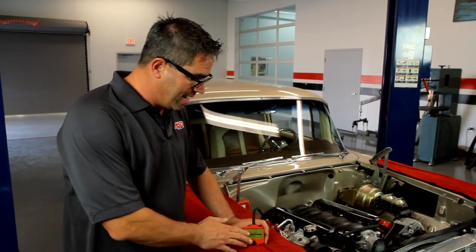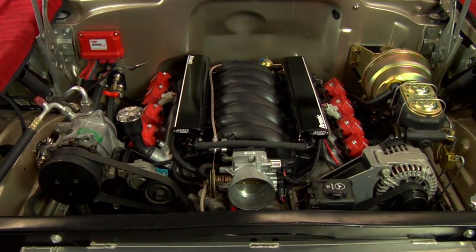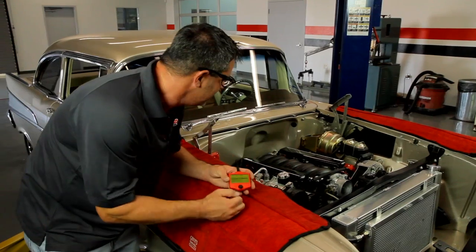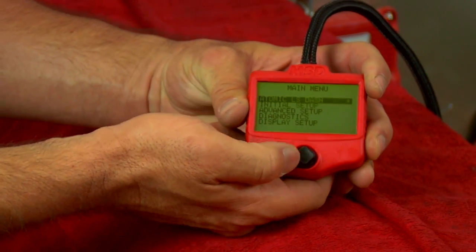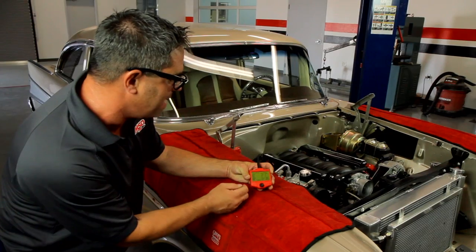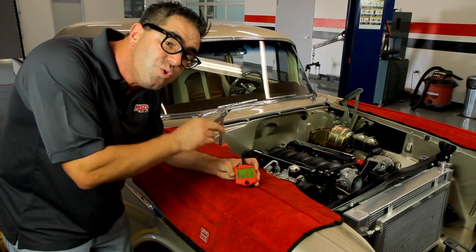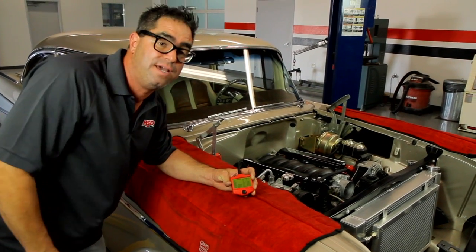We've loaded our baseline calibrations into the handheld programmer. Now it's time to turn the key and start it up. Well, all right — it's alive! Our LS1-powered 57 Chevy with Atomic induction is alive and running. Now we can go to the Atomic LS dashboard feature — we toggle up to that and we can watch in real time: engine tachometer function, we're at 839 RPM, ECT, idle air temperature, TPS — all these things we can read in real time. And keep in mind, we can go down the road and watch what the engine's doing and even tune on it. It's about as effective as a laptop computer, but without the hassle and complexity. This is a true do-it-yourself EFI system for the LS1.